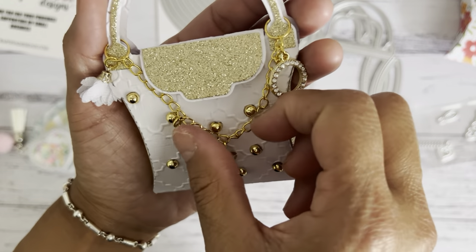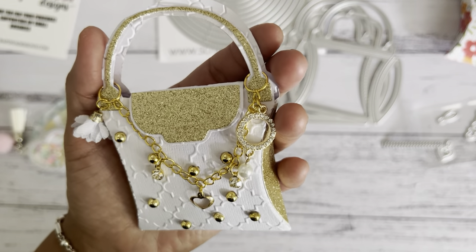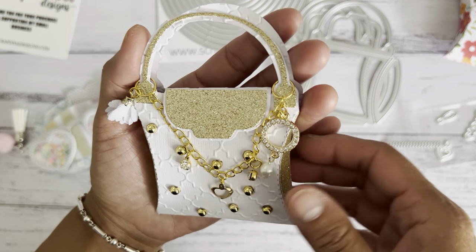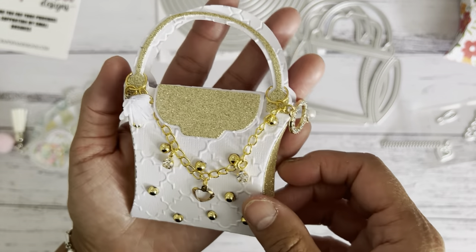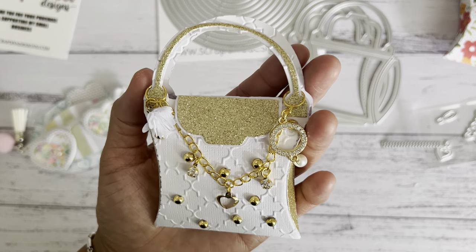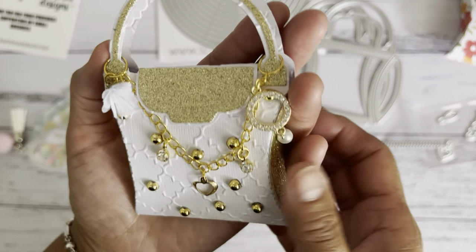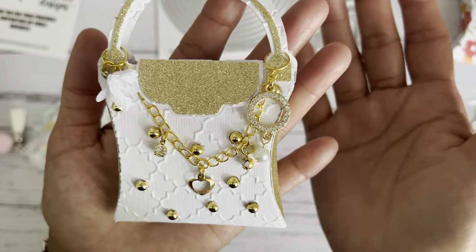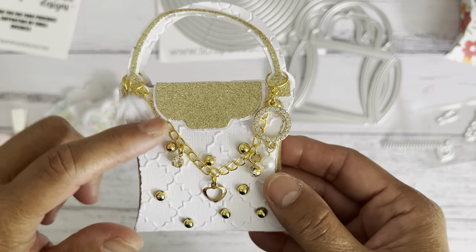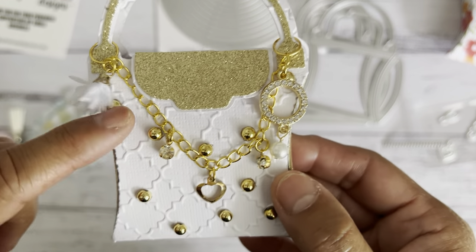This is the one I made for my daughter that I'm going to be gifting. I'm going to put a Pandora charm in here — she has a Pandora bracelet. As well as a pair of stud earrings she wants, so she can still wear some bling to work. Both my daughters work in disability, so they can't wear regular jewelry, but they can wear studs. I thought this would be a perfect little handbag gift box.